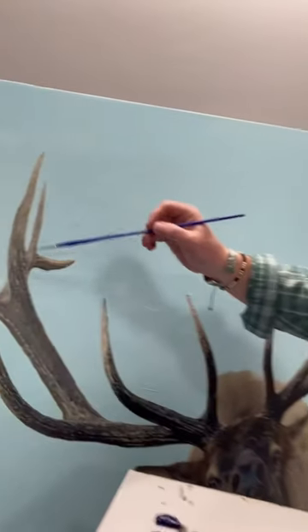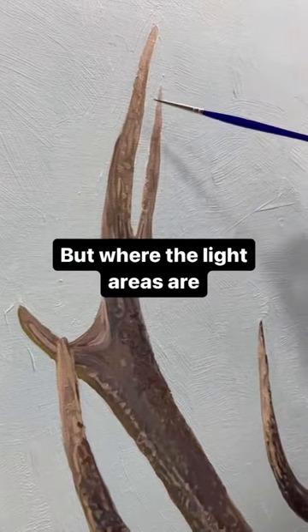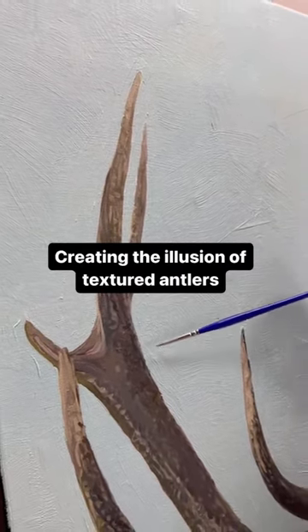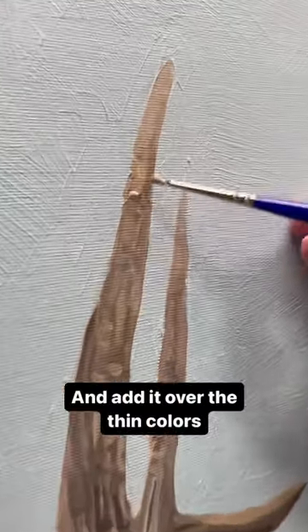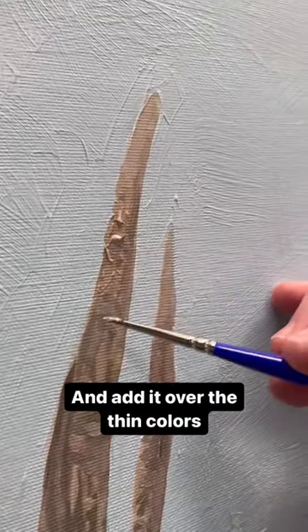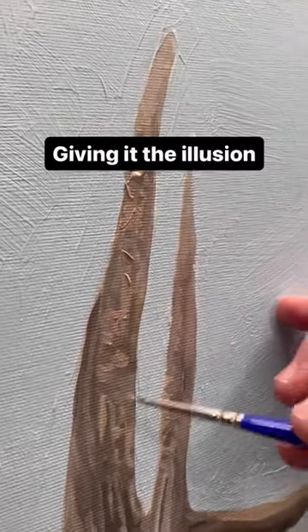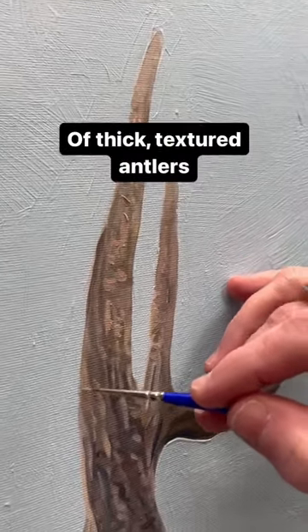With these antlers, it's a lot of thin paint, but where the light areas are, it's super thick, creating the illusion of textured antlers. I'm taking a really thick color and adding it throughout over the thin colors, giving it the illusion of thick textured antlers.